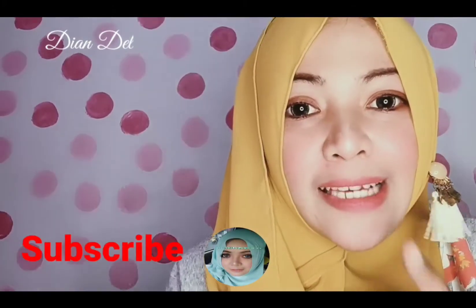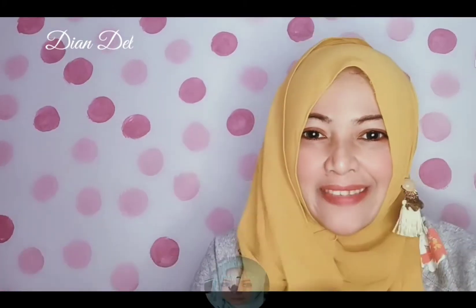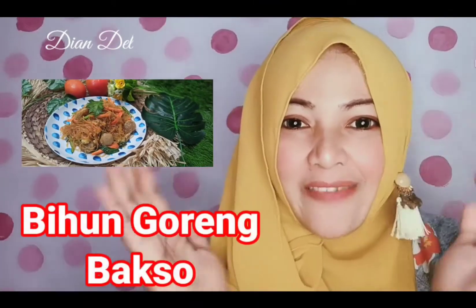Kalian bisa aplikasiin ini di rumah kalau kalian lagi bosen banget makan sayur. Kebetulan aku bikinnya bihun goreng dengan beberapa macam sayuran. Agar kalian gak penasaran, kita langsung aja nonton videonya. Sebelum kalian tonton, kalian jangan lupa komen, like, share, and subscribe channel Diandel. Langsung kita lihat videonya.